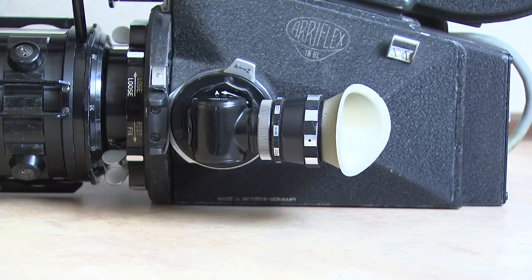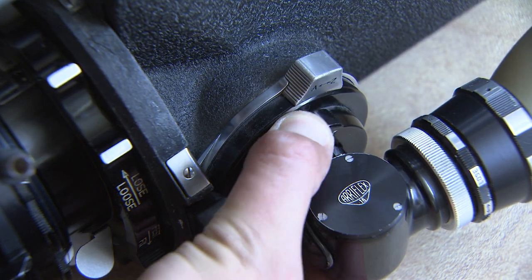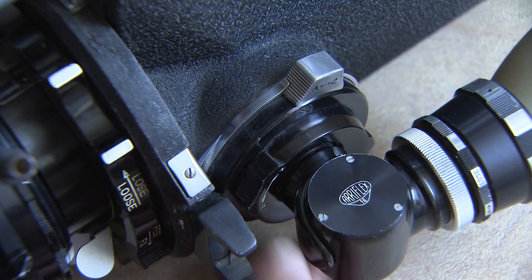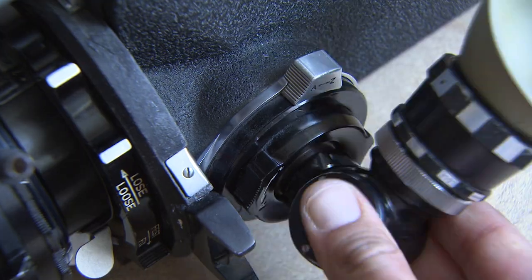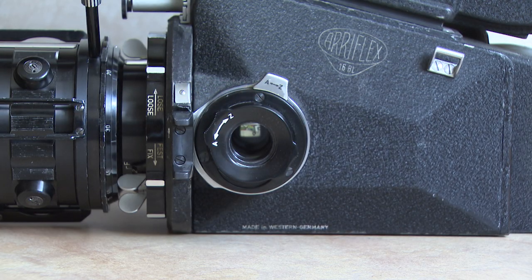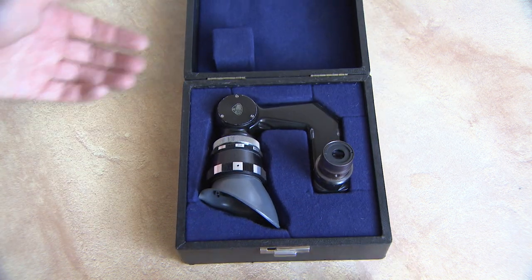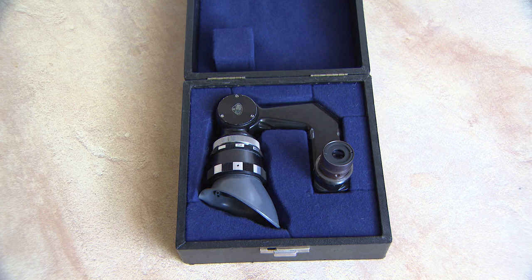Changing the viewfinder is even easier. Turn the black dial counterclockwise and pull the viewfinder out while gently turning it up and down. This is a so-called swan neck viewfinder.